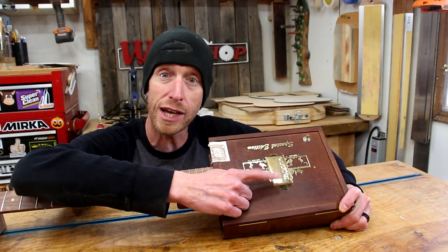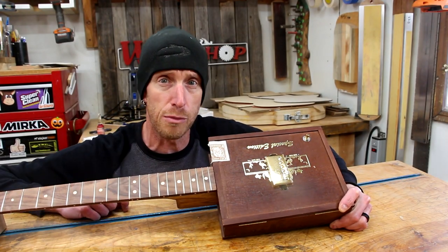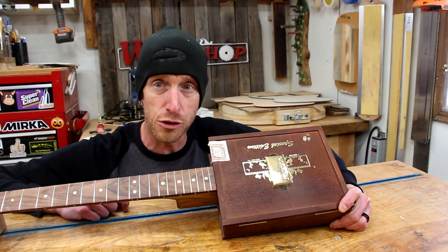Today we're talking about direct mounting your pickups in your electric guitar build. Why would you want to do it and how do you do it?